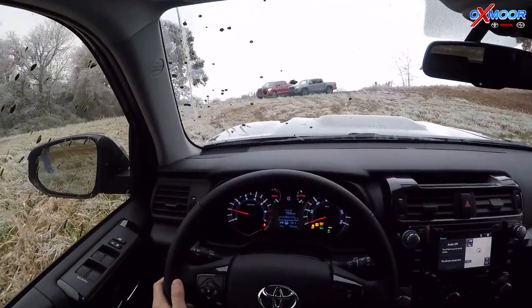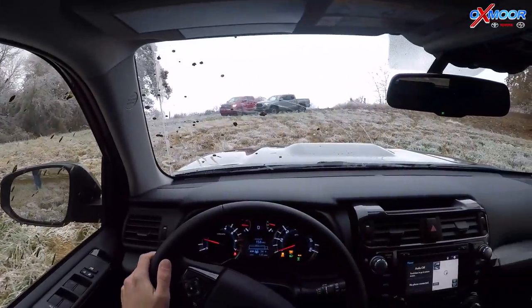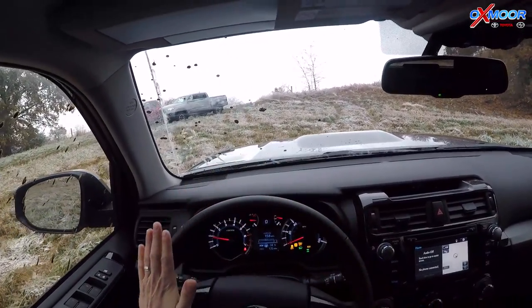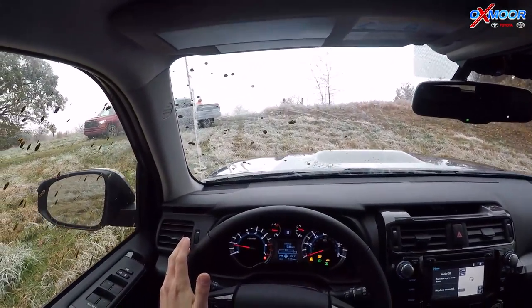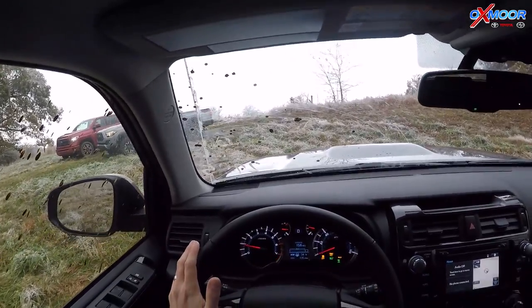So this is not bad at all. This can do this in four high to get out of this little icy grass area. I control the steering — it's doing the Crawl Control itself. It's controlling the gas pedal, the rotation of the tires, it's reducing wheel slippage, and just easing me on up this hill.